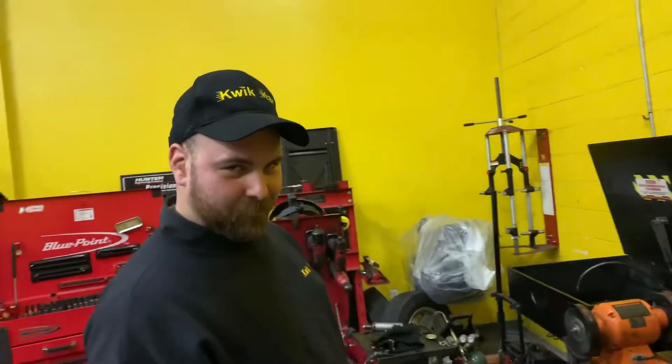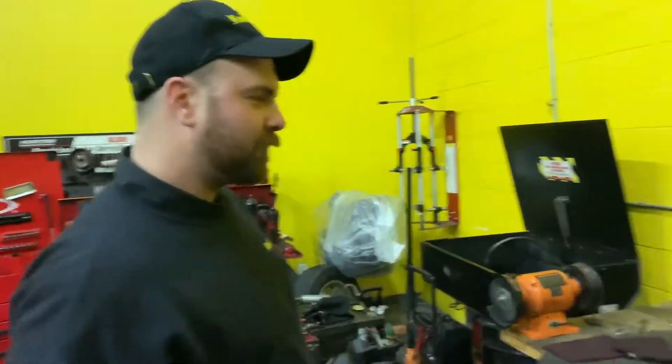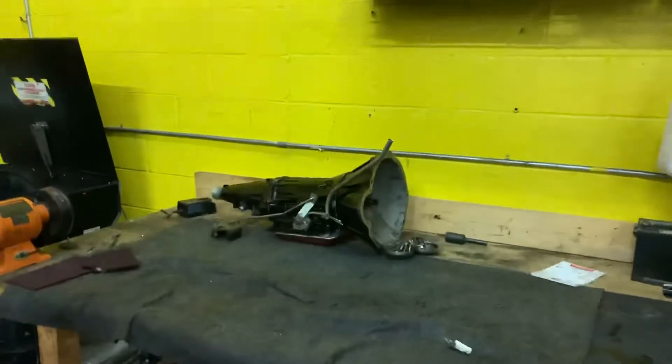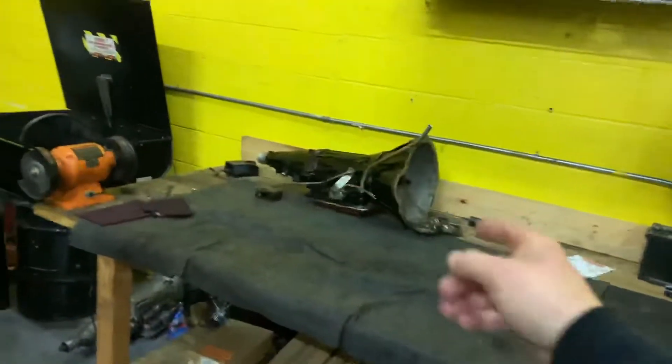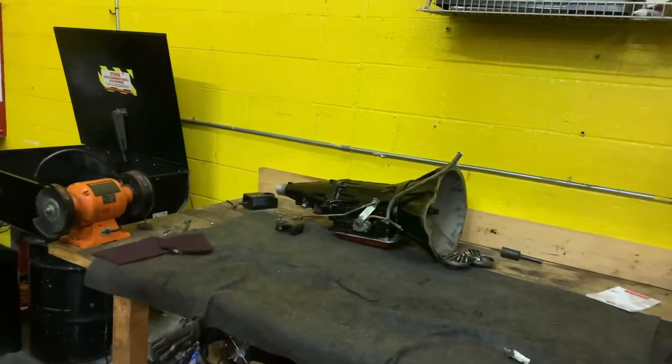We mostly retained the quality of the paint job and it still looks pretty slick. With a little bit of luck, this is the last time we'll be opening this tranny before we're running sixes. It's got to run a six. And if it gets us through the whole season without a breakdown, that would be amazing — not expected, but that would be great.